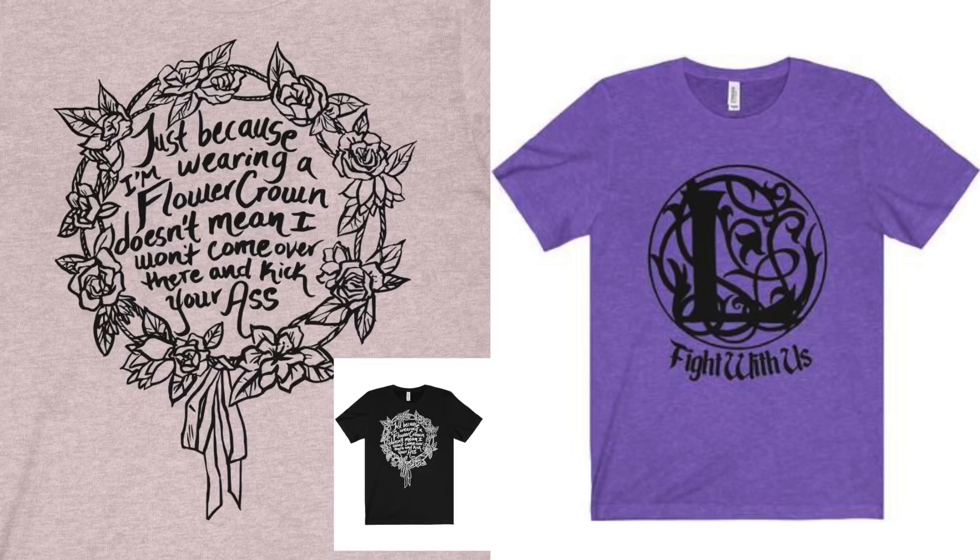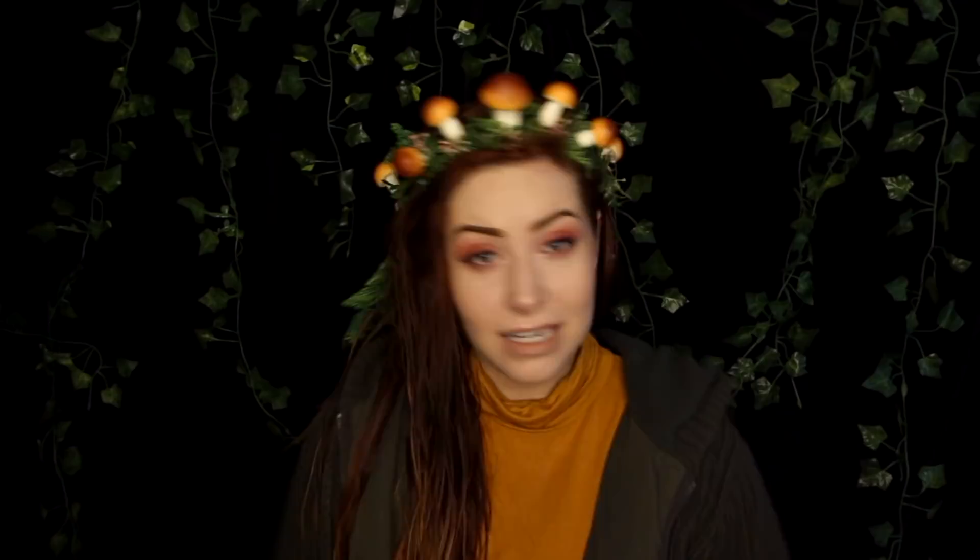Before we go on this journey together, I want to tell you guys that we have t-shirts and stuff for sale now. We have a temporary link where you can buy them, and it's just really kind of amazing and mind-blowing that you guys want to wear LARP house merchandise on your bodies. It's down there. Now that you know that, let's make a lantern.